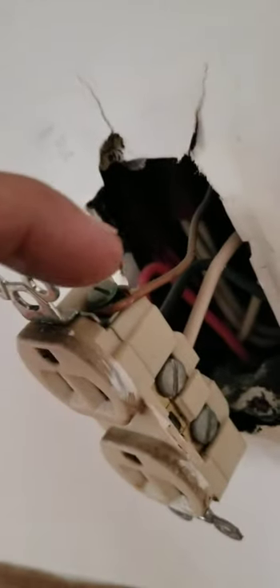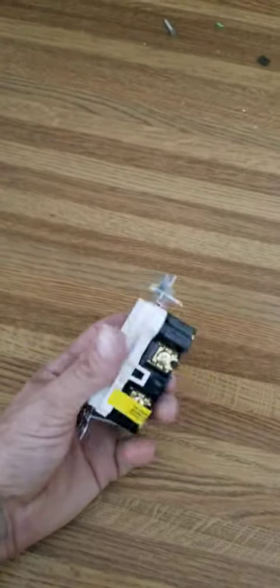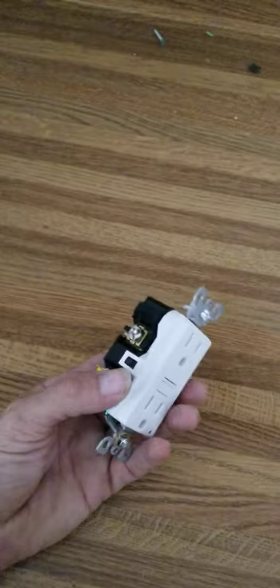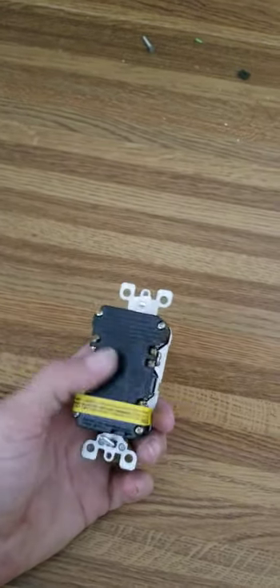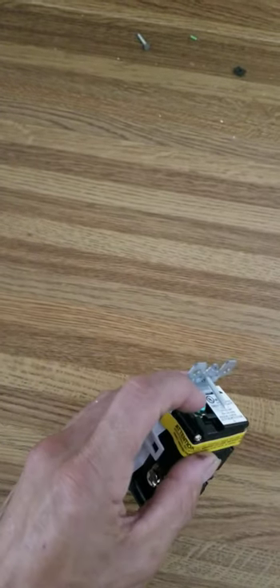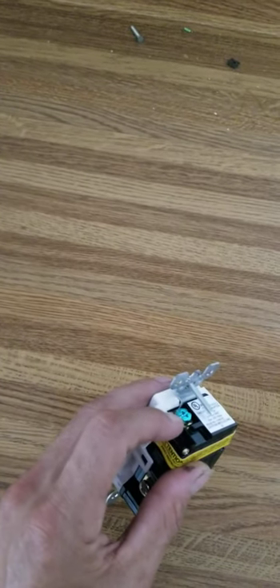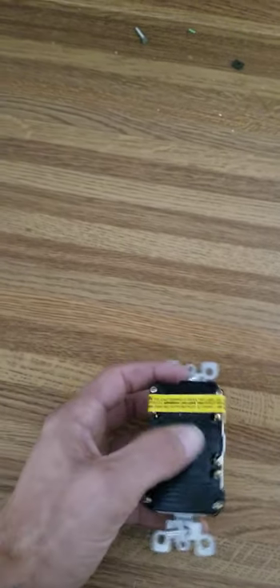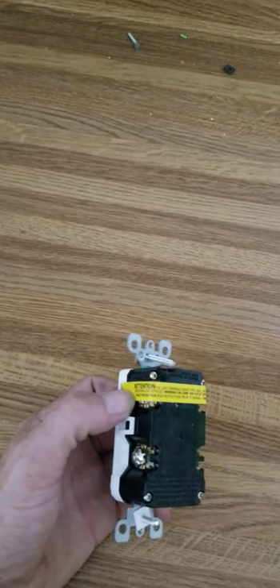We're going to take this black wire, this white wire, and the ground. Let me grab my camera — this is what it looks like. So we'll put the black wire, white wire, and the green wire — or not necessarily green, it could be a bare wire — but it's your ground. This is your ground.